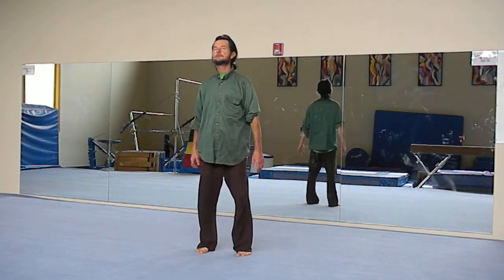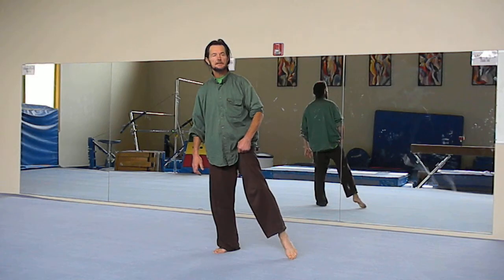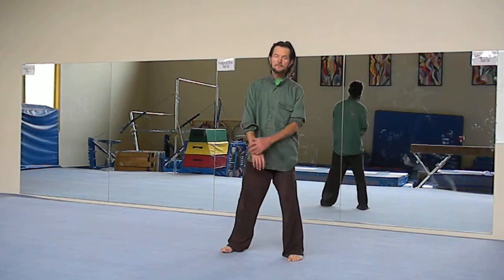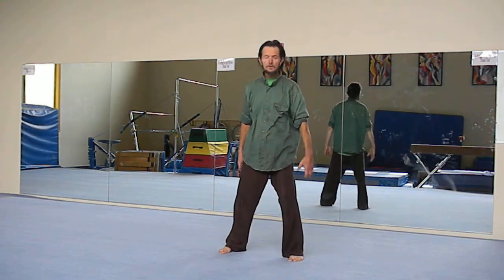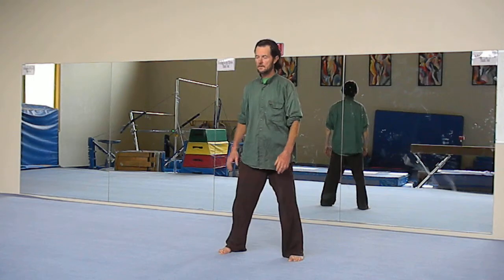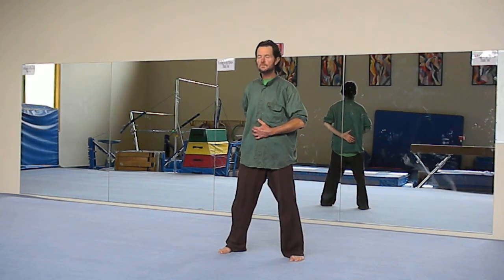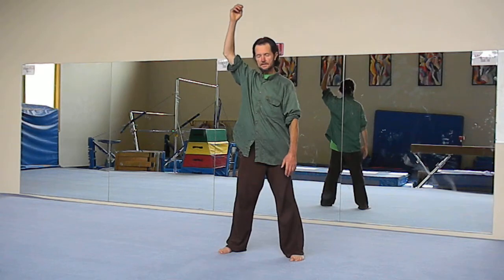A basic Tai Chi exercise starts like this. The feet are together, the toes are slightly outward. The leg shifts to the right and extends the foot out to the left, then shift the weight to the left and adjust the right foot. We're in a center stance — toes straight ahead. The back is kept straight, the pelvis is tucked forward slightly, so the arch of the lower back is pushed out. The chin is tucked in and the head is lifted — like there's a string holding the top of your head and your spine is simply dangling below.